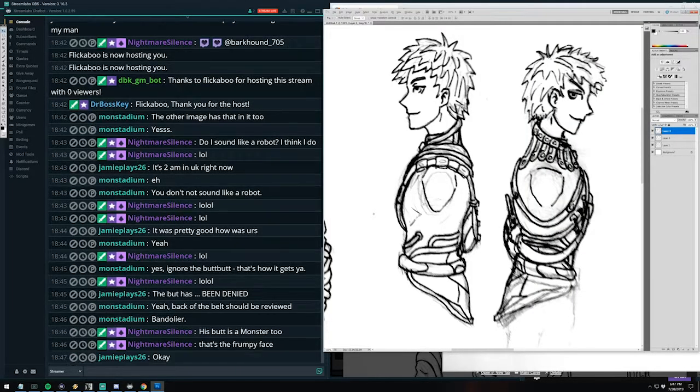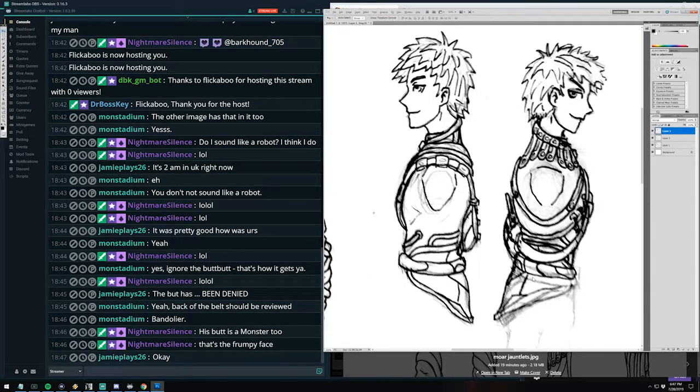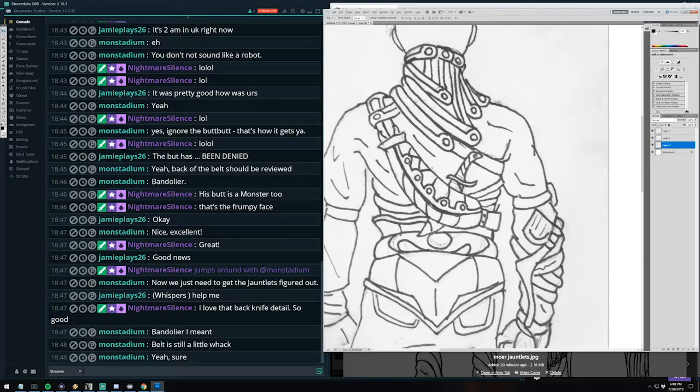I like that from both sides. I feel pretty good about the gorget — I really like where it sits and I don't think we need to do a lot more revisions on that.